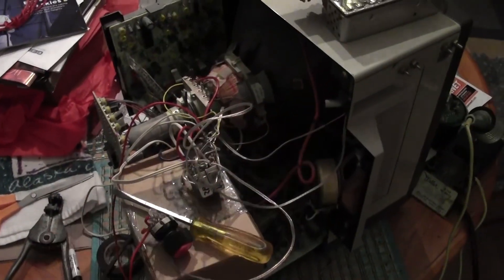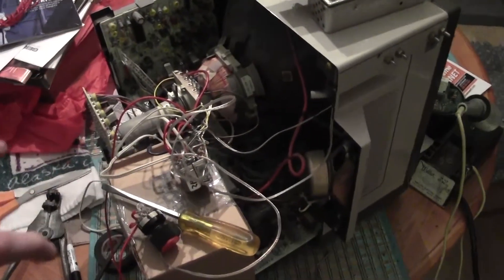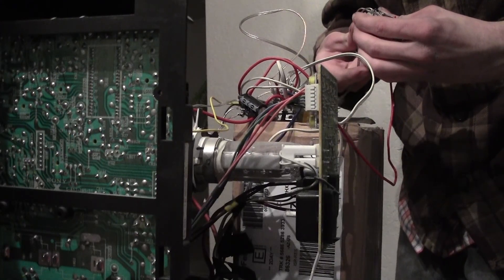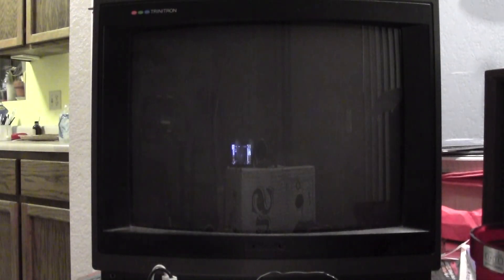Before getting started: first, when the case is removed and this is plugged in it will kill you, so don't touch. Second, before we turn on the television, we're going to plug it in and the power supply will automatically come on — we want to make sure all of our relays are firing correctly first. Let's flip the switch and see what happens — we should have horizontal line, vertical line, and dot.